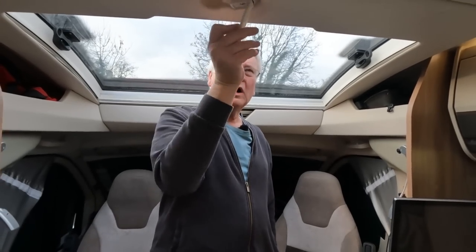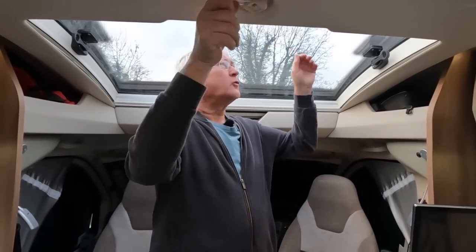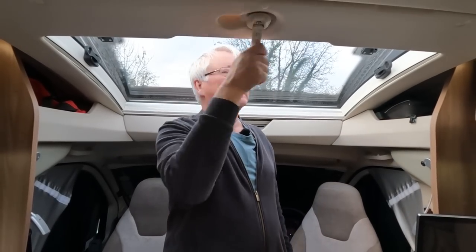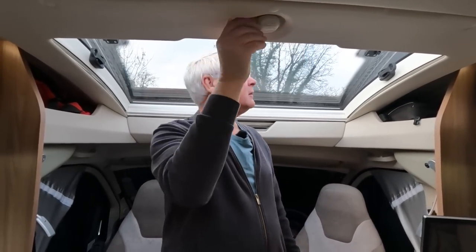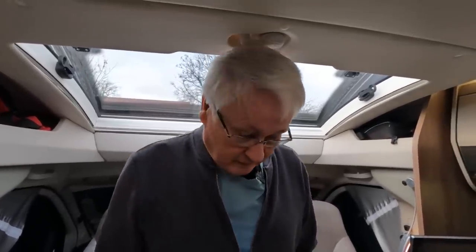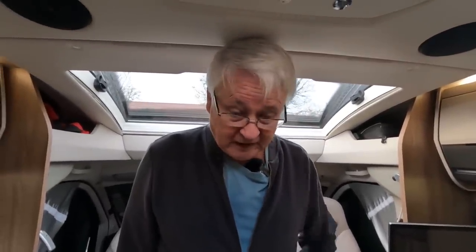There's a winder handle and that gives a really big opening — you carry on winding it and it lets in loads of fresh air. Even in winter on a bright day it's quite pleasant. It does mean you can stand up in the cab. The first problem we've noticed with this motorhome is the headroom — I'm just under six foot and I'm touching the roof when my head is bowed.